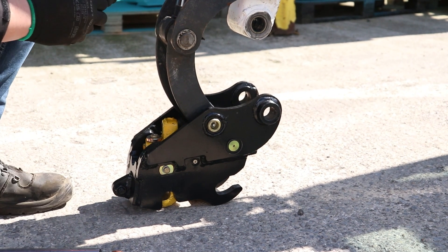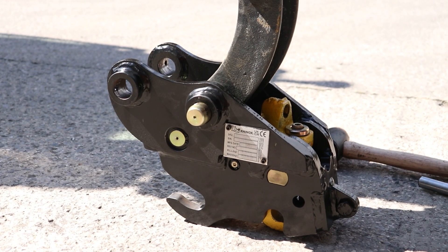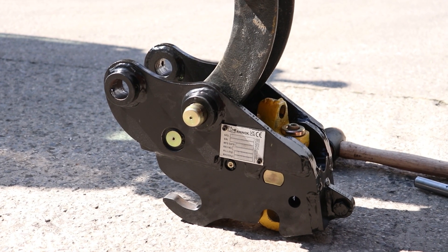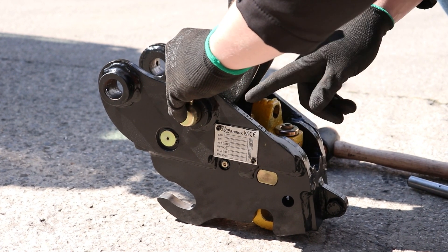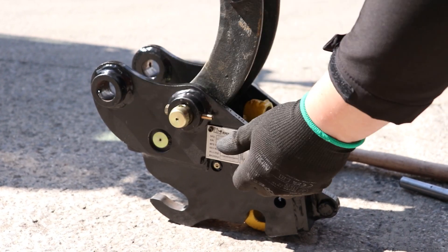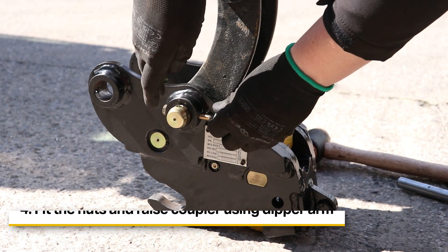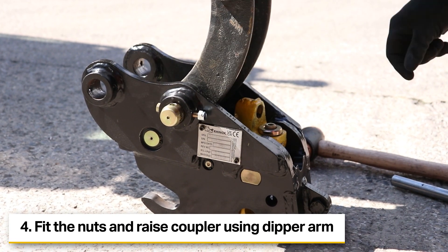We can put the pin in and then we need to line up the bolt hole from the other side. This pin actually has two holes at 90 degrees to each other, so we can use the outer hole to align and rotate it so it's at 90 degrees to the hole through the coupler. This allows the bolt to slide straight in. We can then fit the nut hand tight and we'll come back and tighten that shortly.